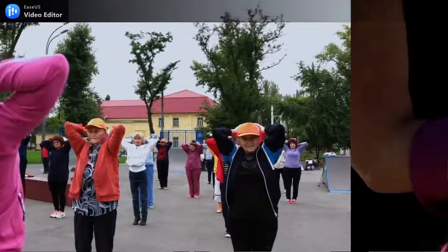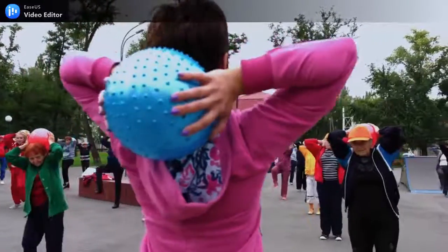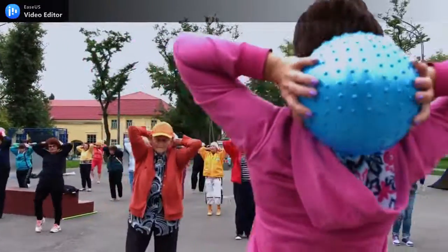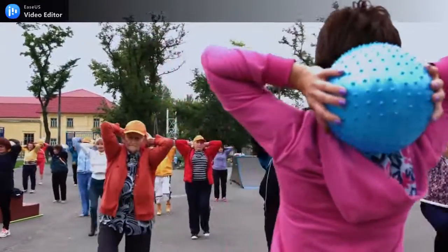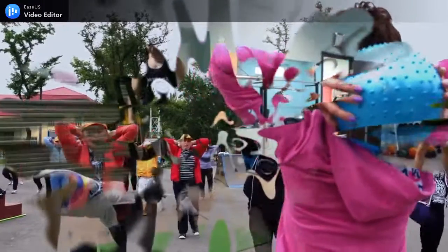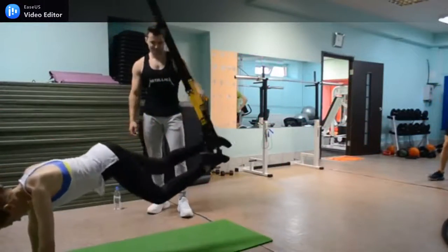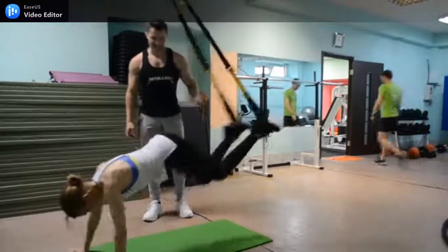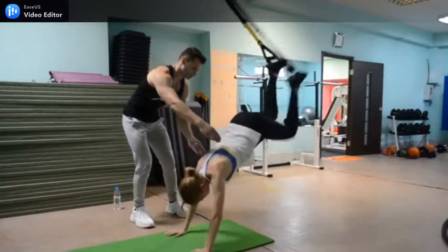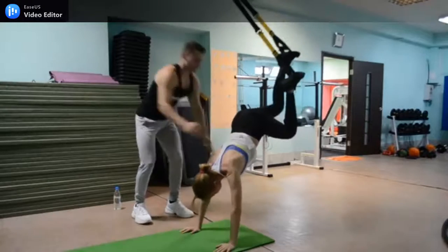While smooth treadmills might not be one of the most inexpensive treadmills around, they offer much more for the price than other makes and models. Consistently rated as one of the best models in its price range, a smooth treadmill also comes with a 10-year warranty, and reviews confirm that the customer service available at smooth is second to none.